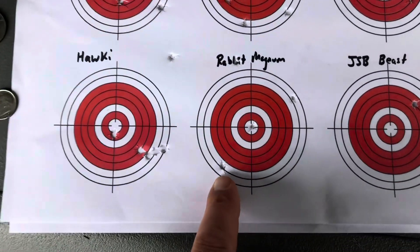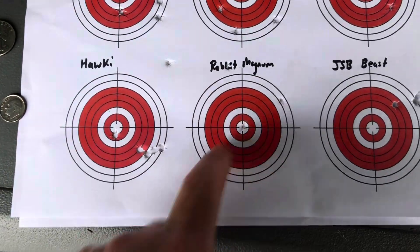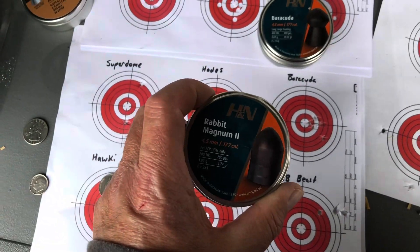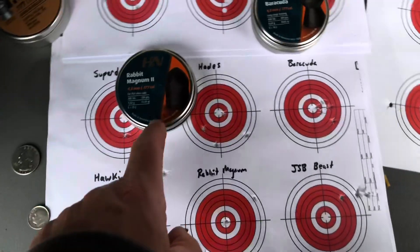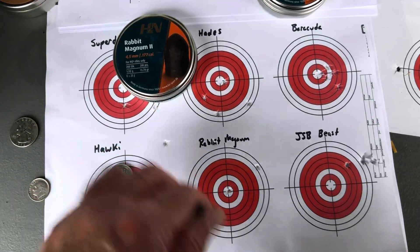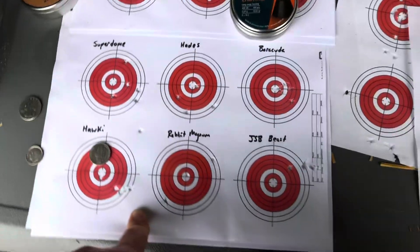The Rabbit Magnums - that one was good but yeah, I don't even know. Five shots, and these things - holy moly - they did not want to go in the bore. I had to really push them in, and trying to get them centered to go in the bore, I think they were going in at an angle so I could have been shaving them. Just don't use these pellets in the 1101S.